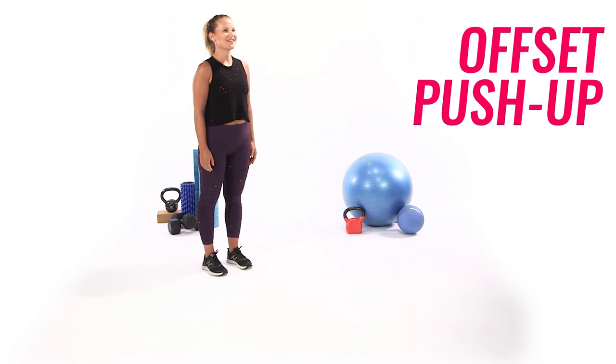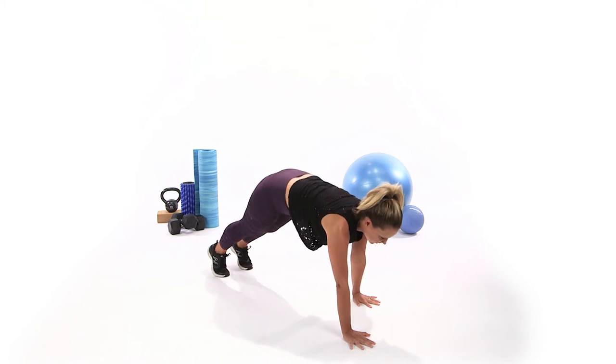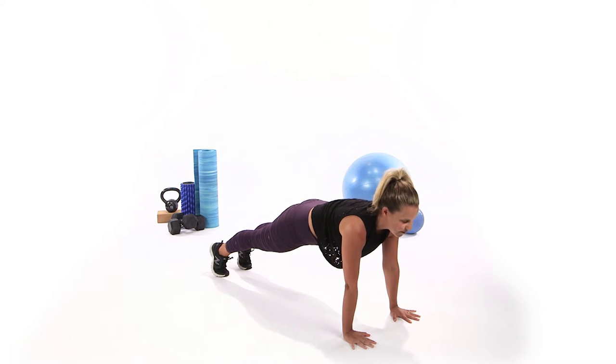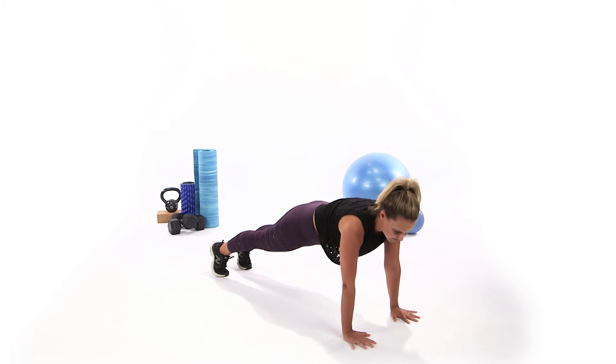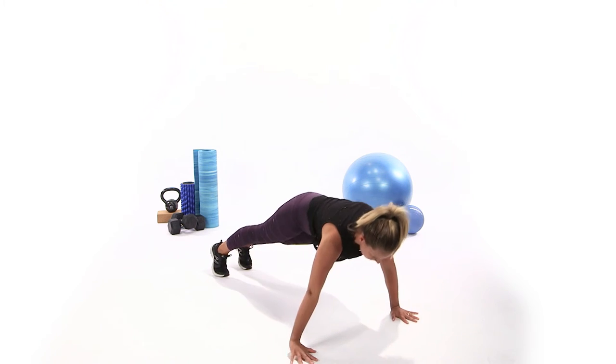Start feet underneath your hips, nod your chin down to your chest, walk it out. With your hands underneath your shoulders, find your solid plank, squeeze the glutes, engage the core. From here, you're going to step your right arm out to the right diagonal, bend your elbows, press it up, bring it back.